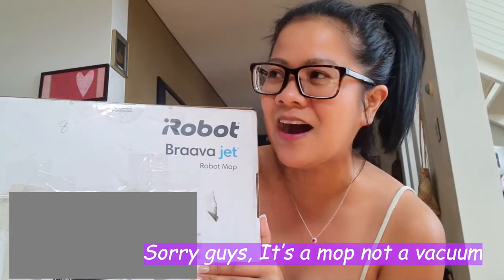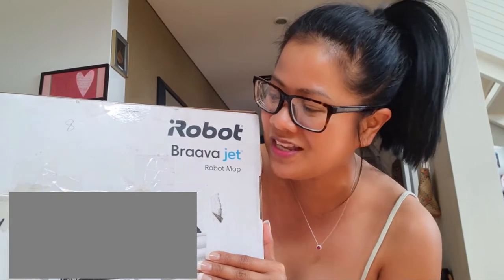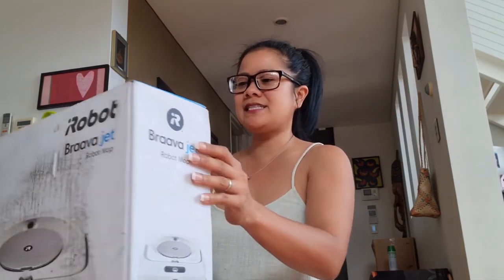Hello, good day to you all and welcome back to my channel! As I promised, I am going to open the iRobot — this is a vacuum and a mop at the same time. I've never owned this before so I don't know this at all. Let's see how it goes, let's open it! I bought this all the way from Australia and I am so thankful that my husband organized this.